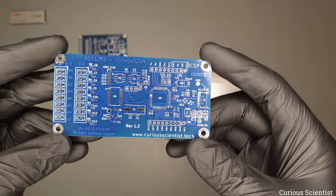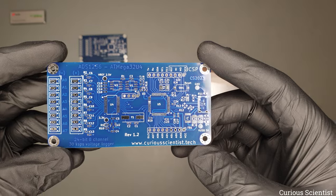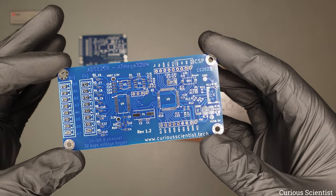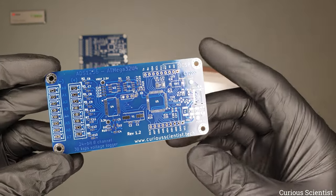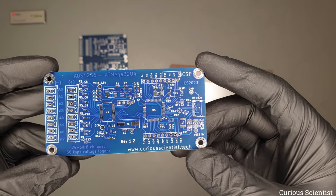Coming back to this board, I have nothing else to do but assemble it and check if it works. After we make sure it works properly, we will go to my computer and I will show you how to start up this board and do a few basic tests using my library so we can see how the board operates.